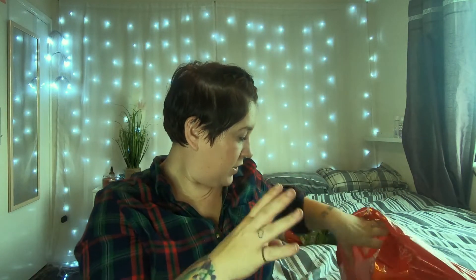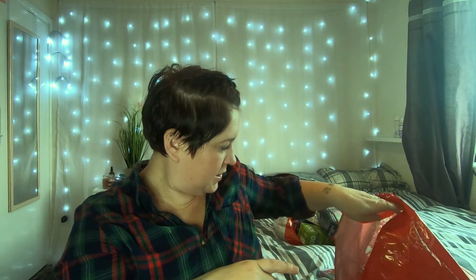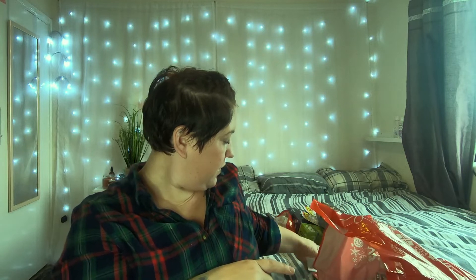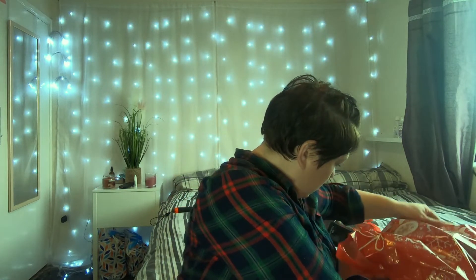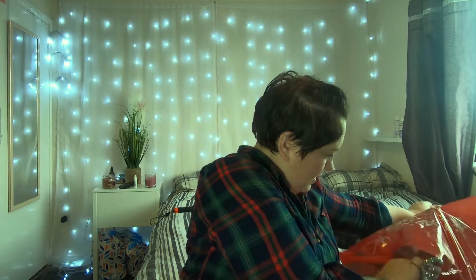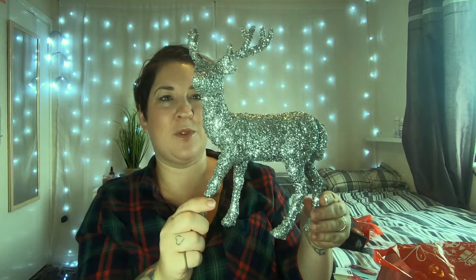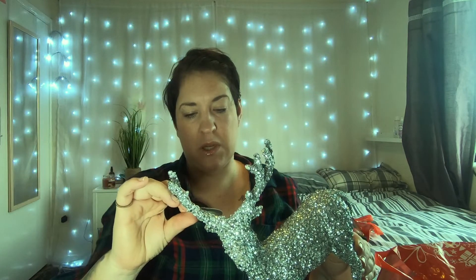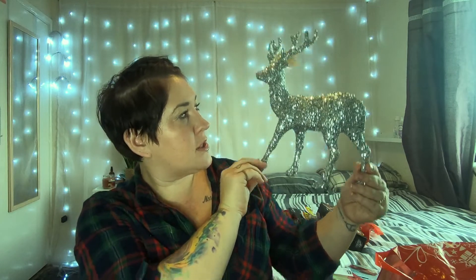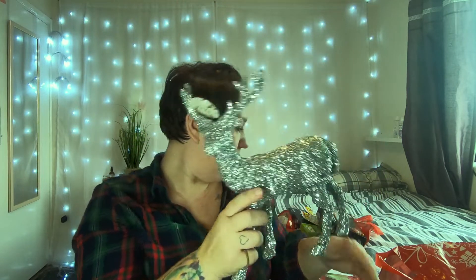In our lounge we've got a big shelf area where I'm going to do a Christmas display, so I picked up a couple of things for it. The first was this gorgeous reindeer — or stag, same thing! — for £2.99. I thought it would look gorgeous sitting on the unit alongside the other bits I've already got for the display.